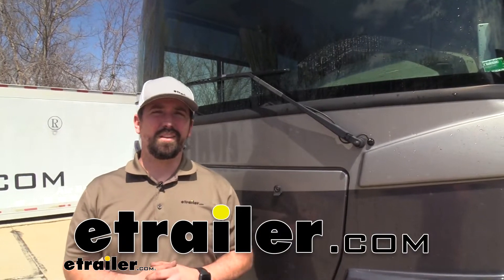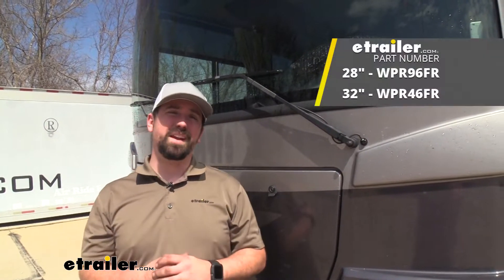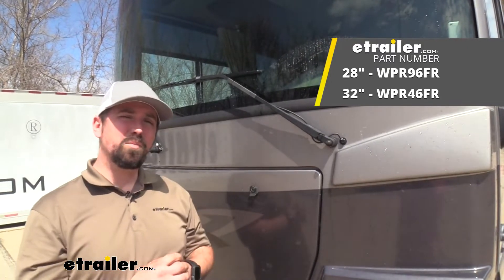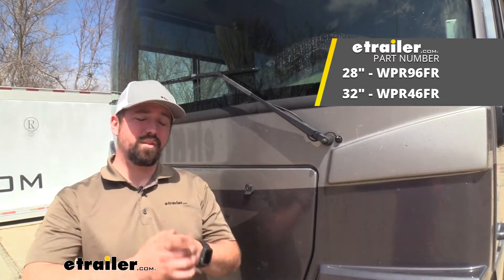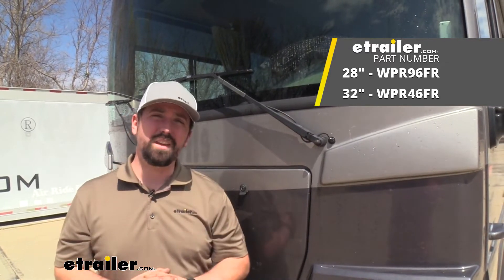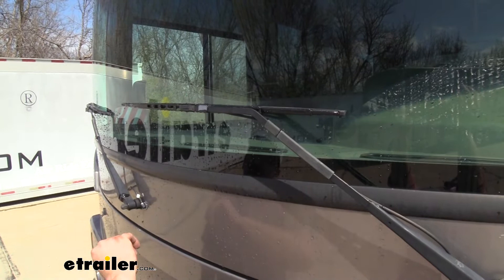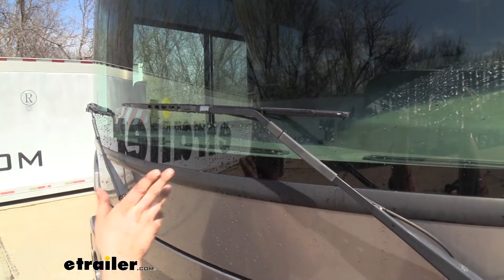Hello neighbors, it's Brad here at E-Trailer and today we're taking a look at Wiper Technologies J-Hook style wiper blades available in 28 inch and 32 inch for your RV. These are going to be just like the ones that are on your car and swapping them in is going to be nice and easy.